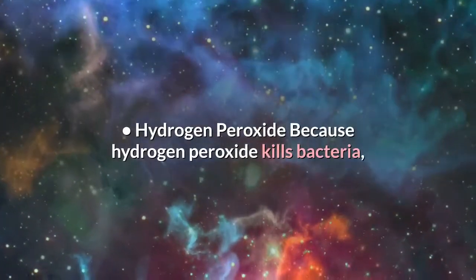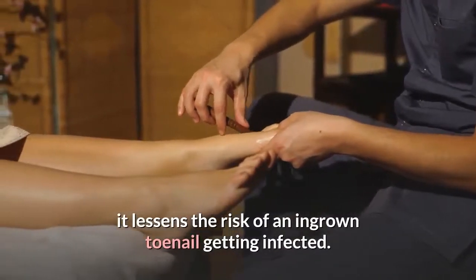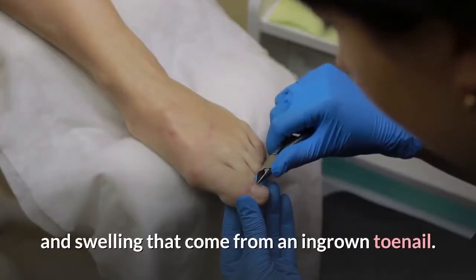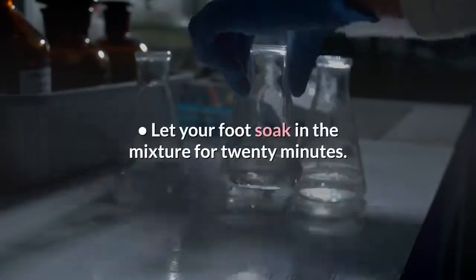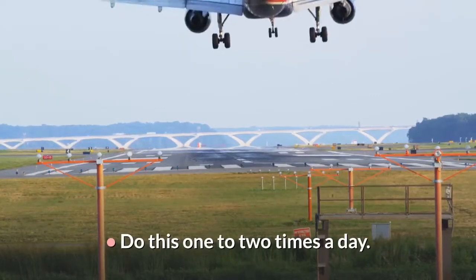Hydrogen Peroxide: Because hydrogen peroxide kills bacteria, it lessens the risk of an ingrown toenail getting infected. It also helps lessen the pain and swelling that come from an ingrown toenail. Mix about half a cup of hydrogen peroxide in a small tub filled with warm water. Let your foot soak in the mixture for 20 minutes. Do this one to two times a day.